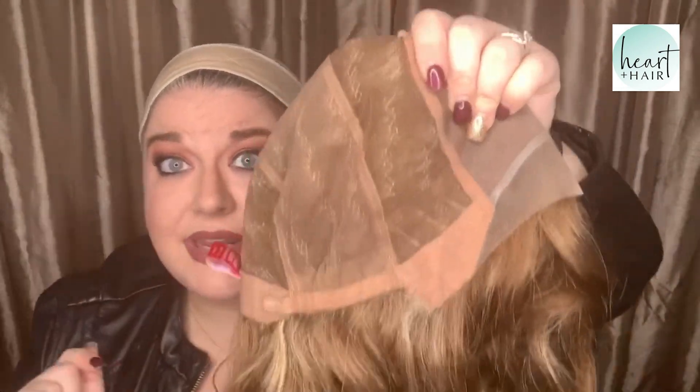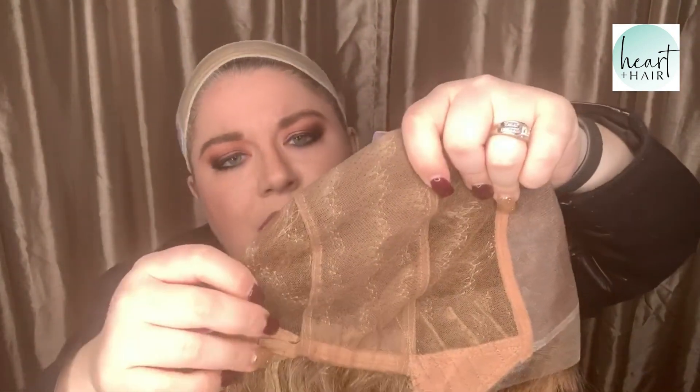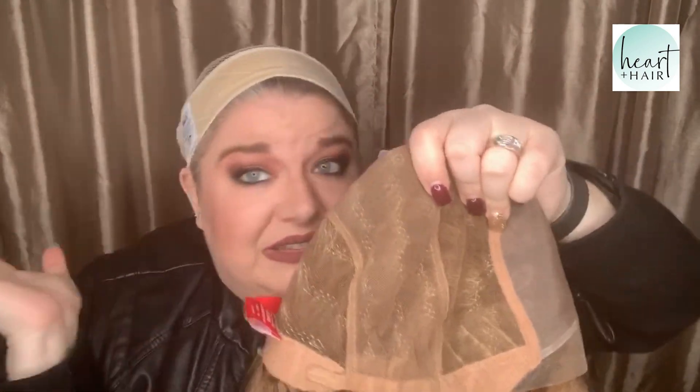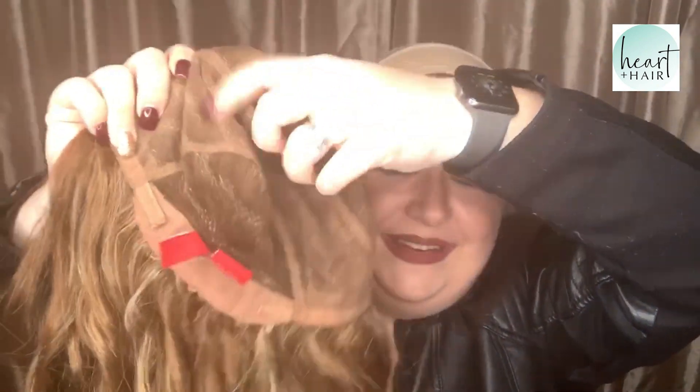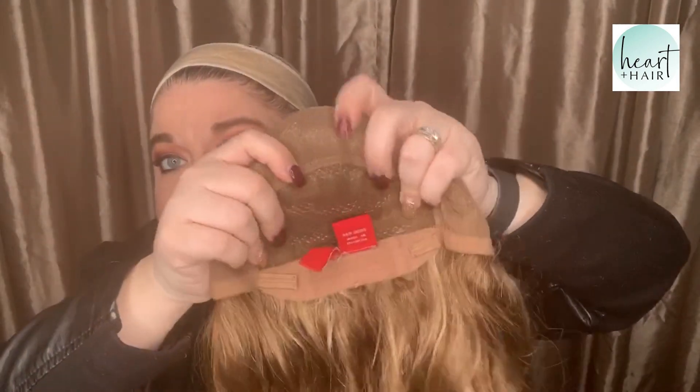We have a mono top, hand-tied lace front, hand-tied cap. Look at this — this is where Jon Renau's hand-tied cap breaks the mold. You have this extra stretchy layer right here. It's incredible — it looks like it's coming right out of your head. Until you've had wefts on your head and then put this on, you just can't explain it. It's so soft.